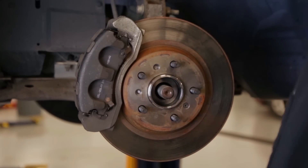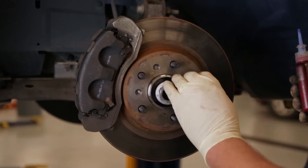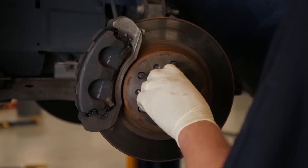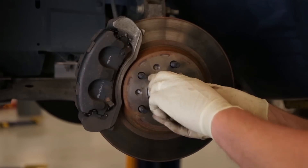Now we're at the point of applying some Loctite to the axle threads and putting our nut on and torquing it down. We do not recommend using an impact gun to tighten this up, because that can damage the bearing and not apply the proper preload needed.